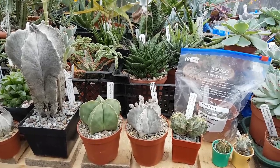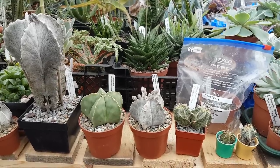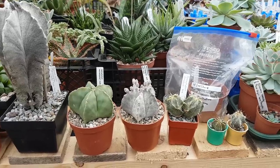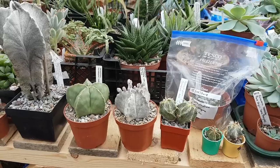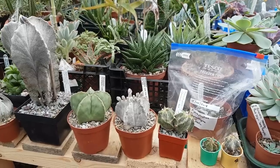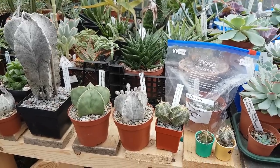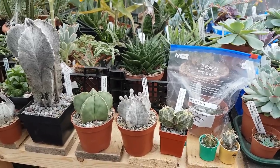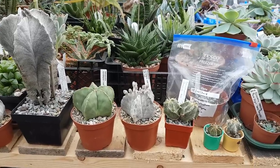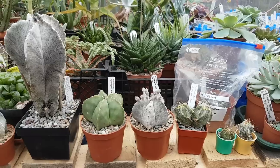Hello YouTubers, my name is Shane Walsh from County Kerry in Ireland and welcome to my channel. Today I want to show you my astrophytum cactus — the growth rates, how old the plants are, and also the care and cultivation of these plants. Astrophytums are native from Mexico. They wouldn't be the easiest plants to grow, but once you know the care and the requirements of these plants, they shouldn't be too much of a problem.